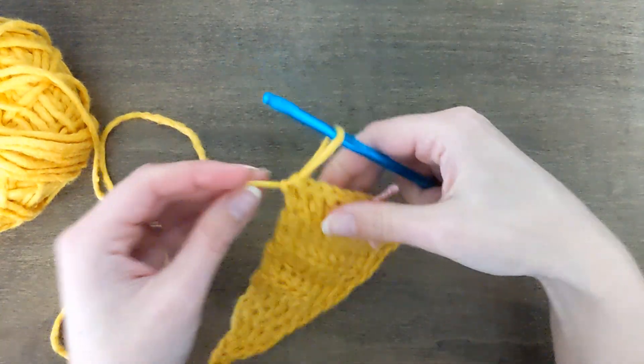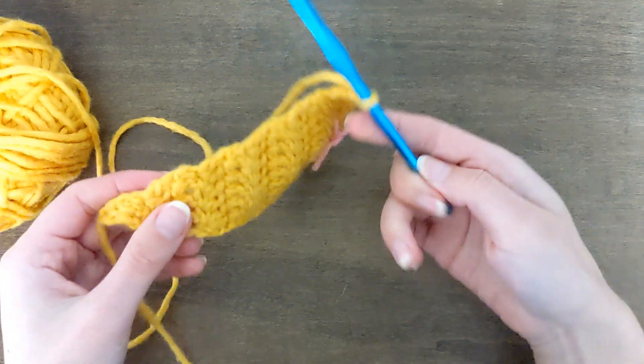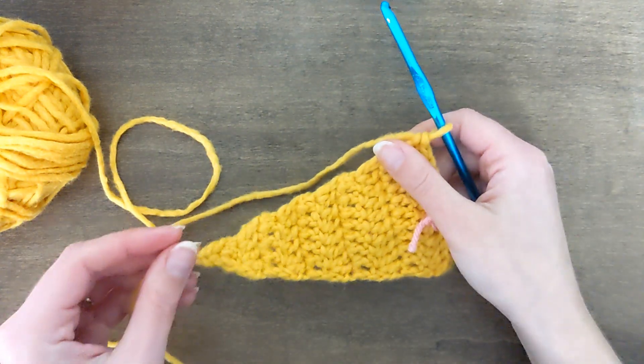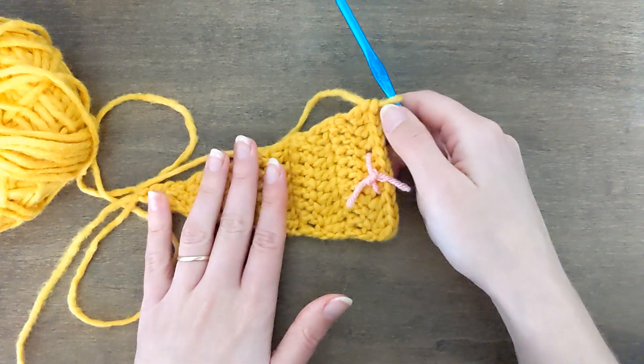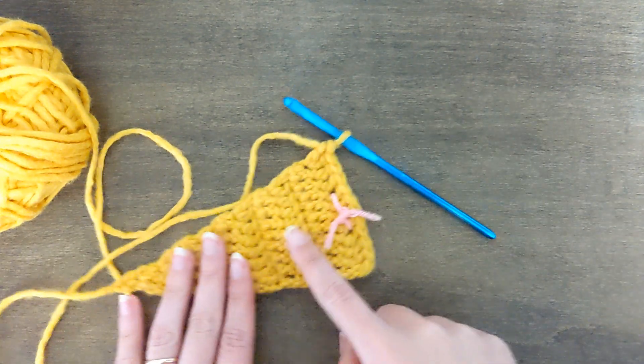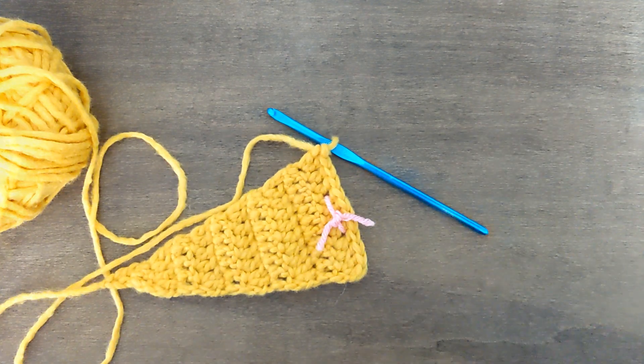As it says in the pattern, now you're just going to do back and forth rows with no increases or decreases until you hit around row 34, and then we're going to take some measurements. So go ahead and make a total count of 34 rows and then meet me back here.